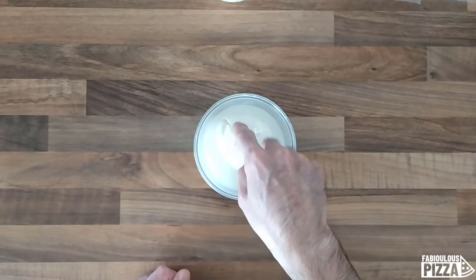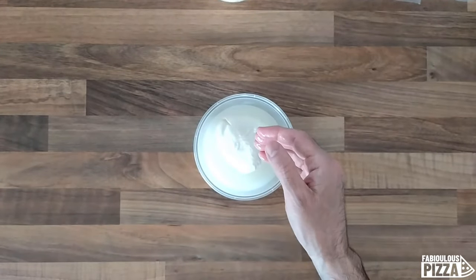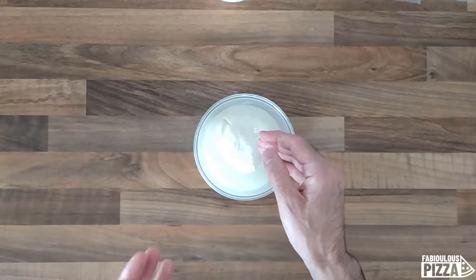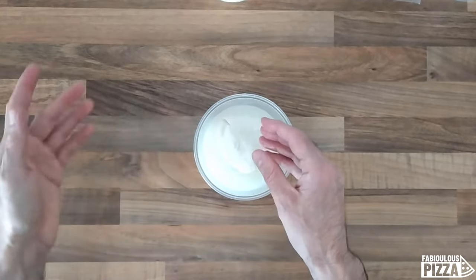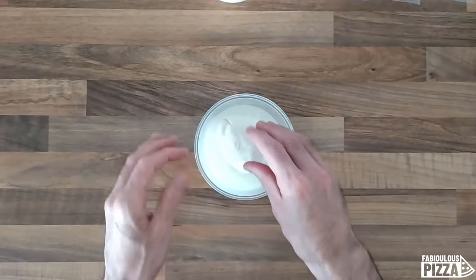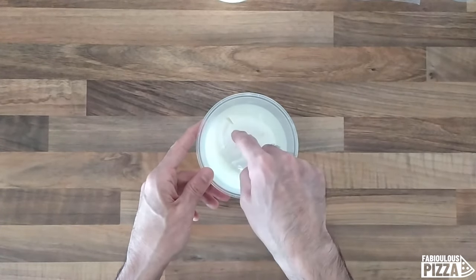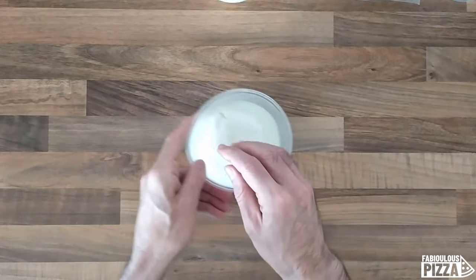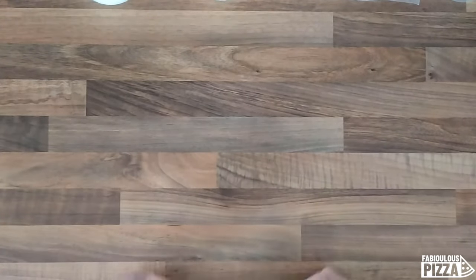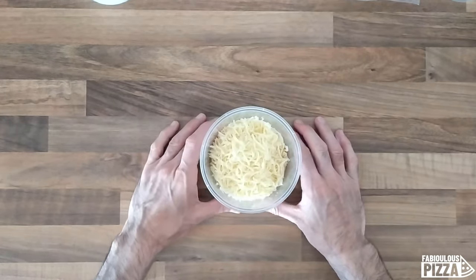This is why you need to drain it. What I usually do is cut it into small sticks — even the previous day — and let it drain in a sieve, for example. So the day after it's kind of dry and it will not leave all its watery moisture on top of my pizza.